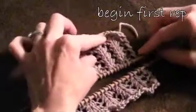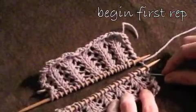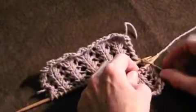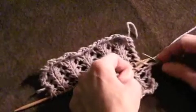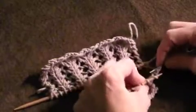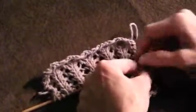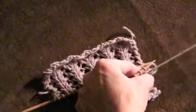Now we'll start our first rep, beginning on side one. Insert our tapestry needle into the front of the first stitch and remove it, then into the back of the second stitch, leave it on the needle, and draw the yarn through.